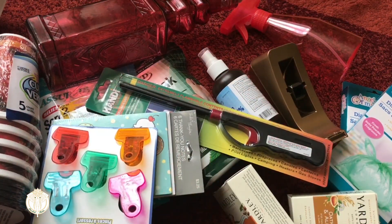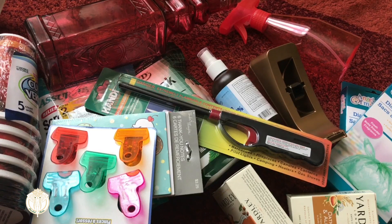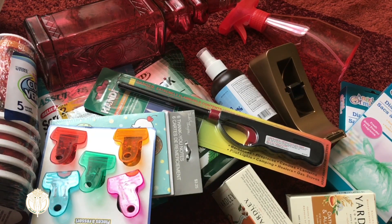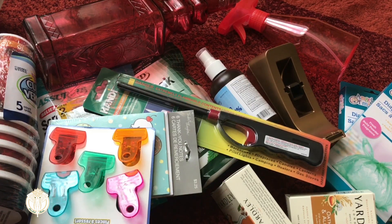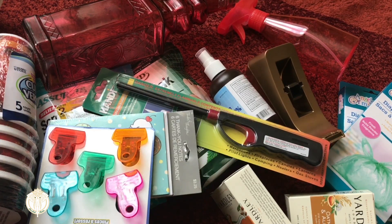That's everything I got this go-around from Dollar Tree. When I do my Dollar Tree trips I find that you just have to bounce around to different locations, because you'll hit one that has everything and another that's really dry. Let me know in the comments what some of your favorite Dollar Tree items are — if you watch my videos you know I love me some Dollar Tree. But that's it, and until next time, have a gorgeous day doll, smooches! Bye!